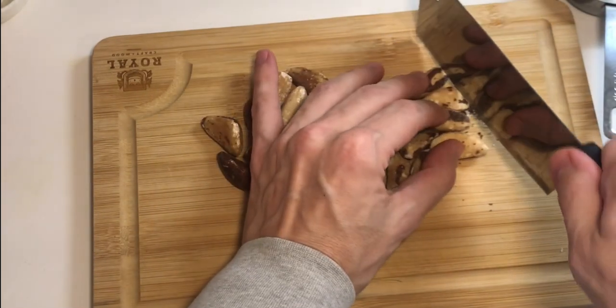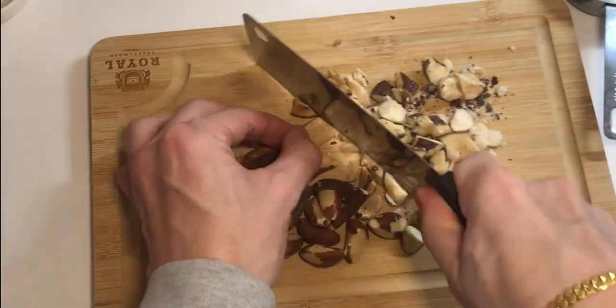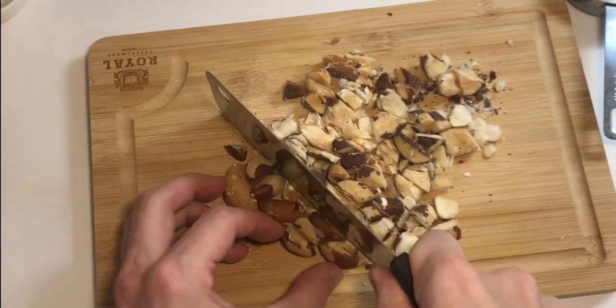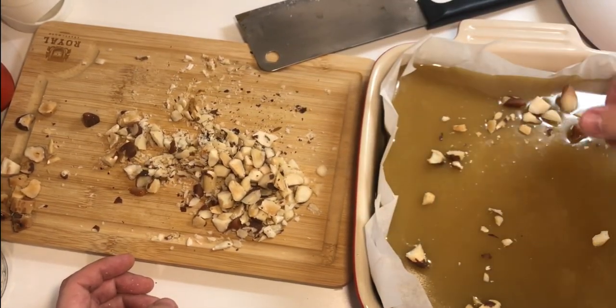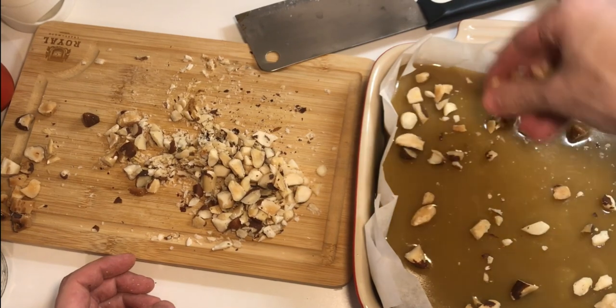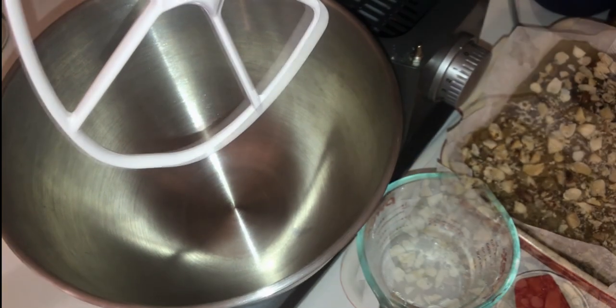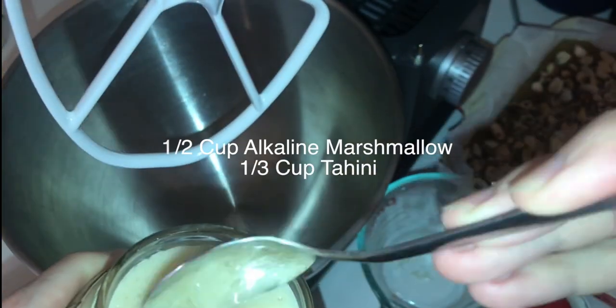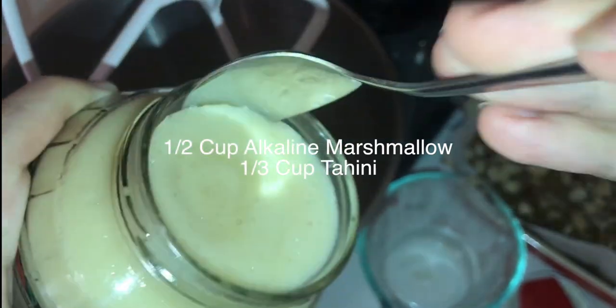I'm just going to chop them up. It's hard.